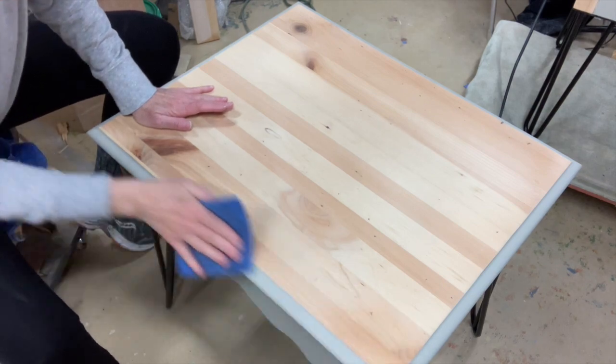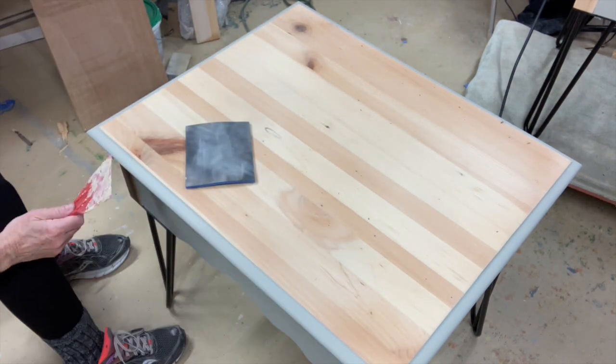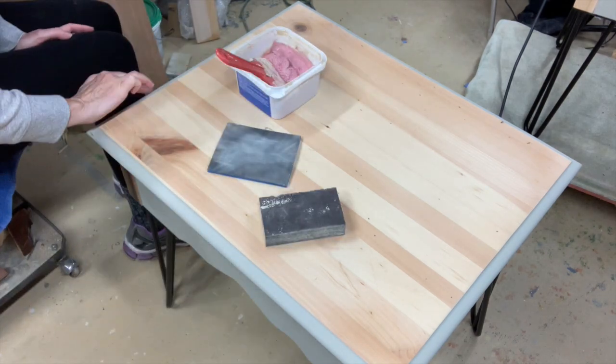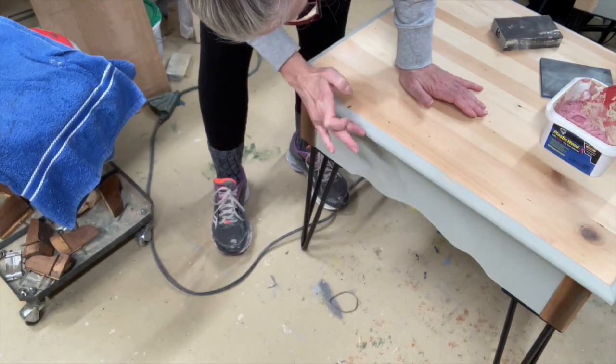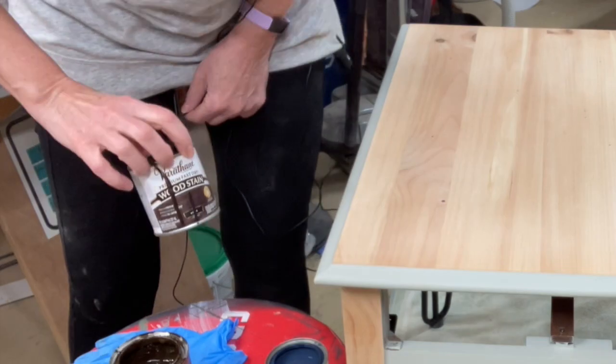I'm using my finishing sanders — they're very thin and smooth, almost like leather, but they're really nice for smoothing out the paint. And of course, while I'm doing that, I discovered more spots I needed to fill in.